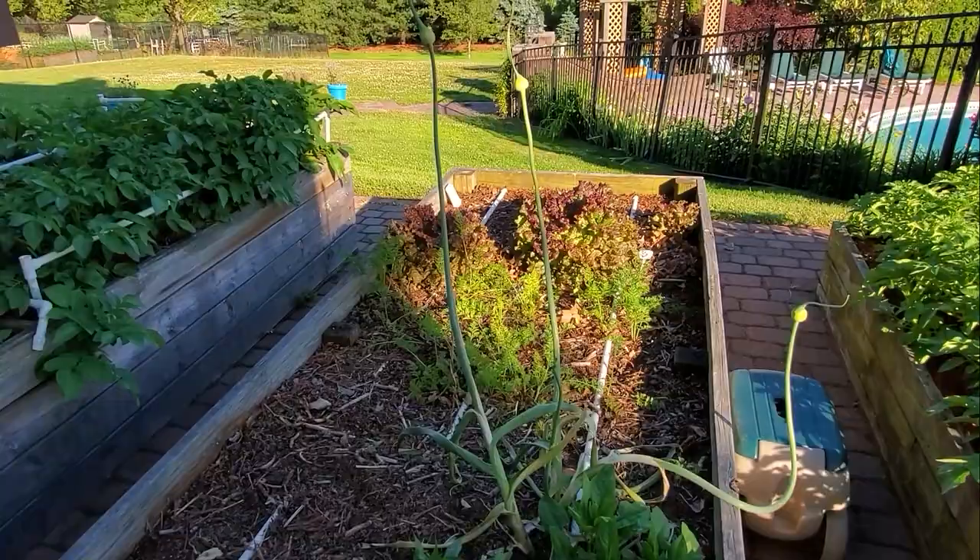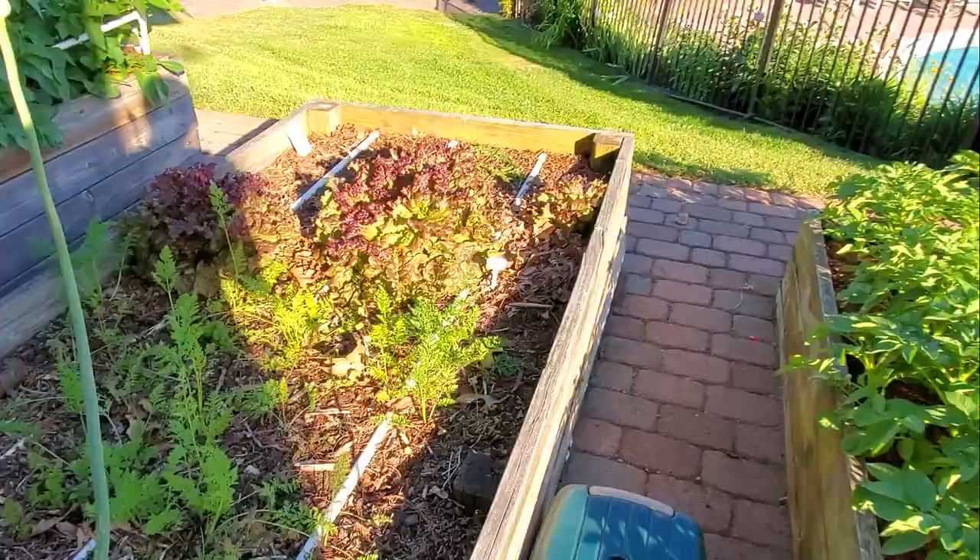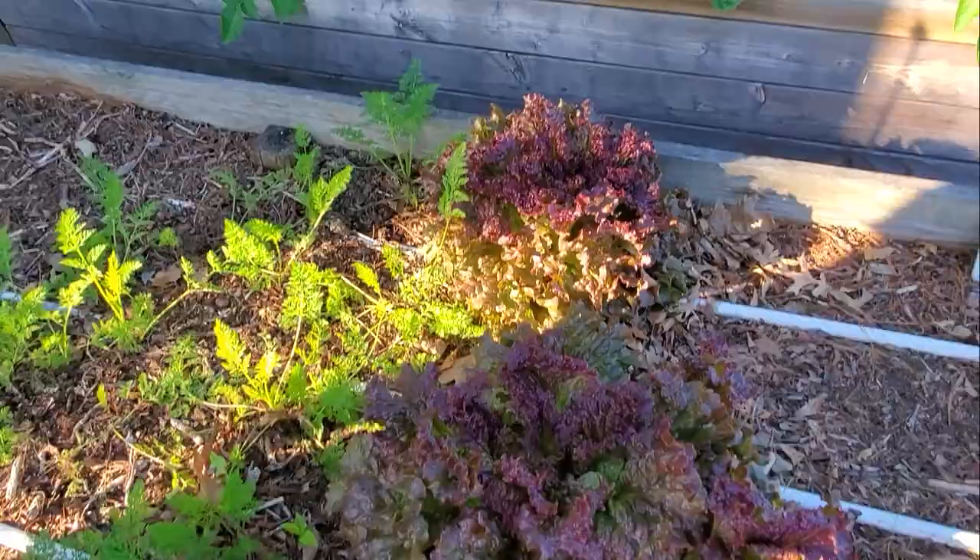This box is just about finished — it's got some spinach going to seed, some carrots that are useless, and one single lettuce plant in the middle that got a little out of control. I don't think I've ever quite seen it so big, but I wouldn't necessarily eat that — it's a little hard.